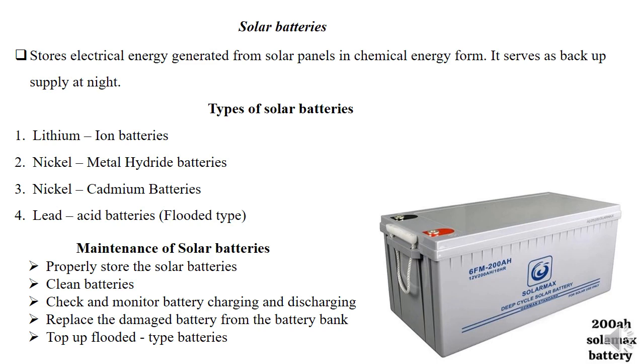The most common and most effective is the lithium-ion battery — the image on the slide shows a lithium-ion battery of 200 ampere-hours. We also have nickel metal hydride batteries and nickel cadmium batteries. The most common is the lead acid battery, which falls under the flooded type — the one that has electrolyte in fluid form. The rest, such as lithium-ion and nickel-based, have paste or dust form and are non-flooded types.